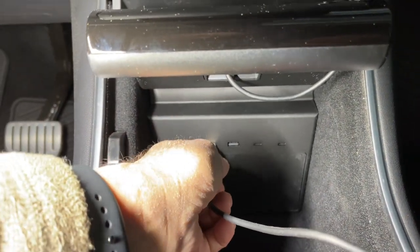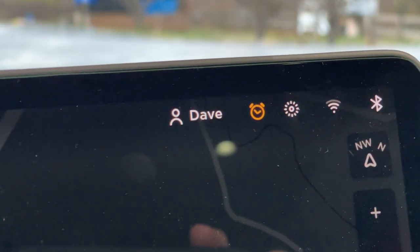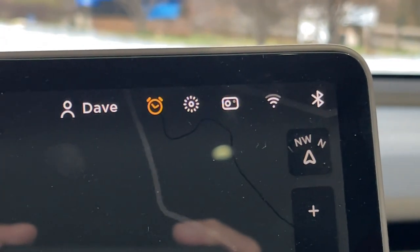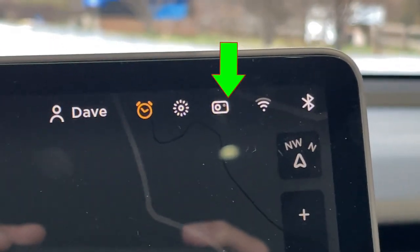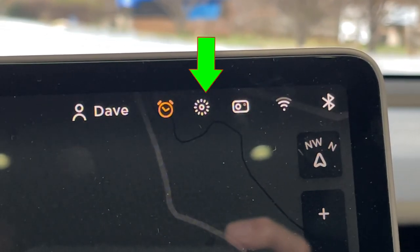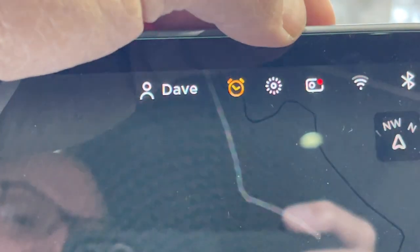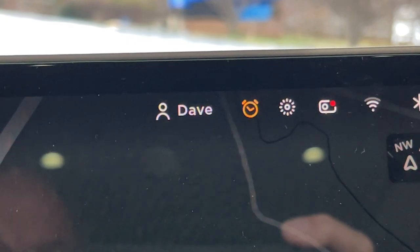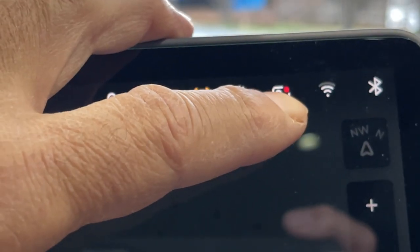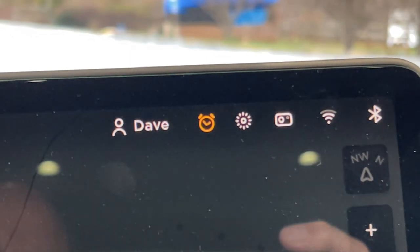We've formatted it to FAT32 — we're going to plug it into an available USB port. Looking up at the display, we should see the dash cam icon appear. The record button is currently off on the dash cam icon. The dash cam will record any movement while driving, and the sentry cam will record anything when the car is parked. To activate it, press and hold the icon to go into record mode. When you remove the SSD, press the icon first, wait for the red dot to go off, then it's safe to unplug.